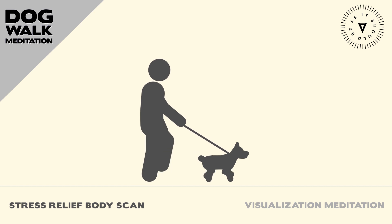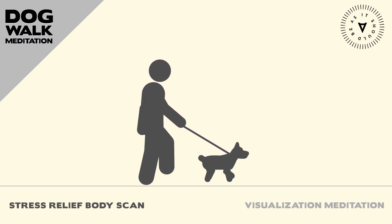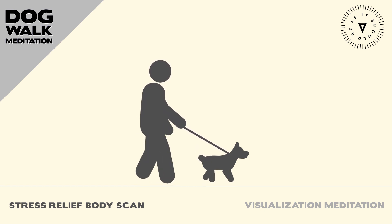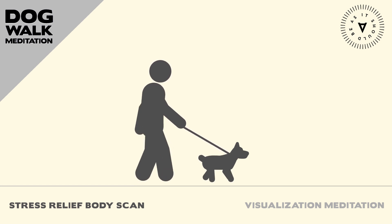Finally, bring your attention to your dog. Notice their breathing, their presence, and their love. Allow yourself to fully appreciate their companionship and the joy they bring into your life.